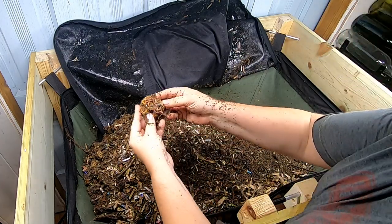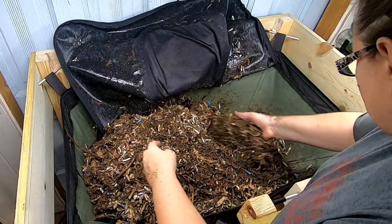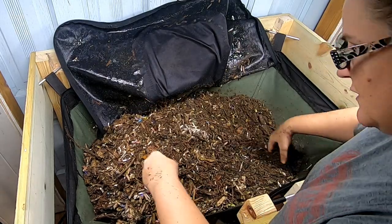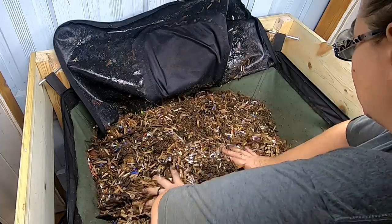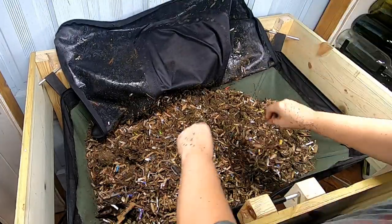I've got a little bit of a worm ball on the orange. Other than that, I think it's starting to look a little dry, so I'm going to go get my sprayer.